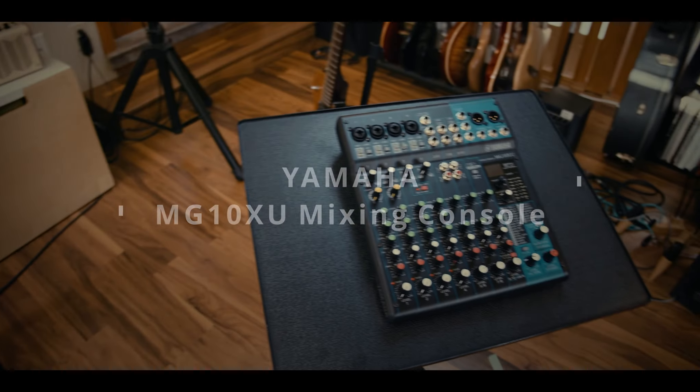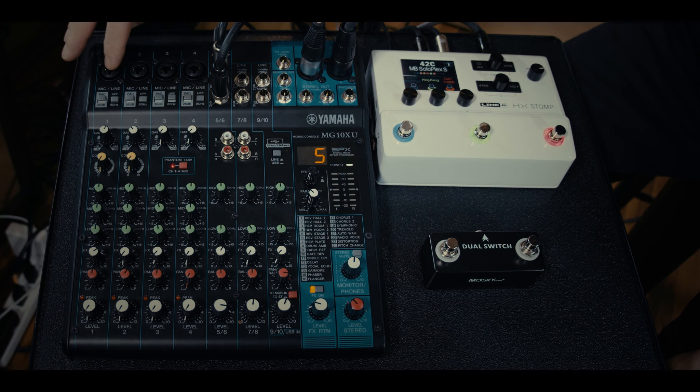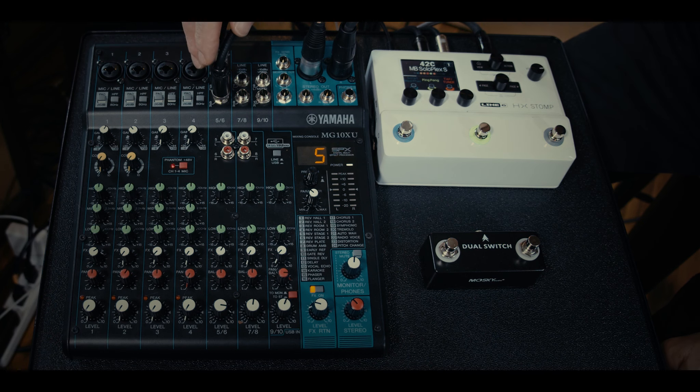We follow that cable over here and we come to the mixer. This is the Yamaha MG10XU — a great mixer for a small studio or small live performance. You've got four XLR microphone inputs with D-PREs, Class A preamplifiers that sound terrific. You've got additional stereo inputs, so our MX-49 keyboard could plug straight in here. Collectively you have 12 inputs: four XLRs and the rest stereo inputs.